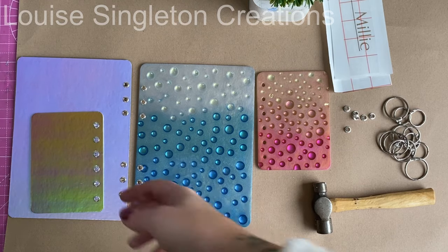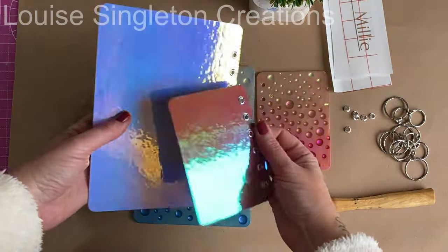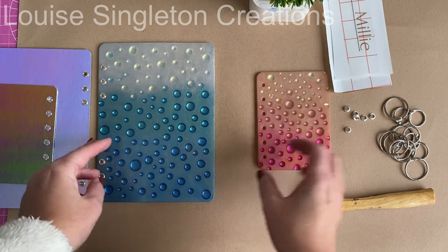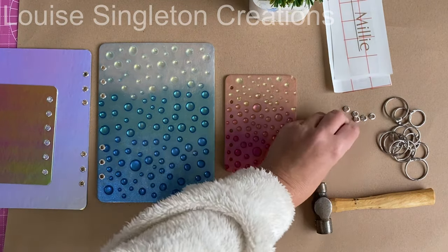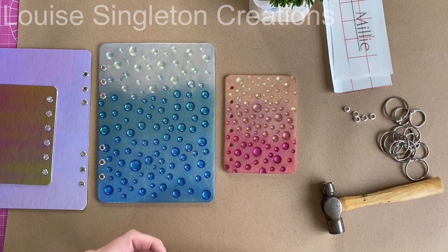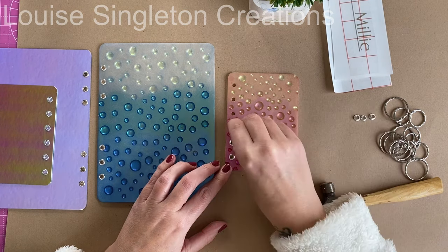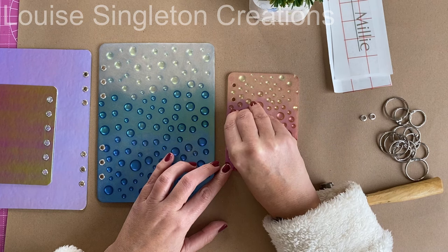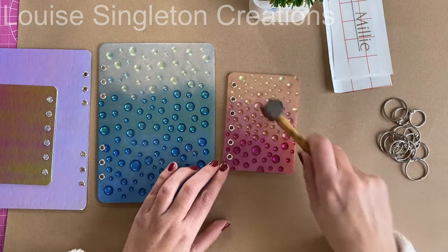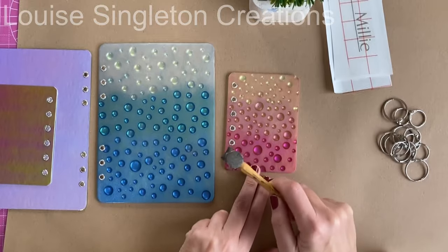I could have used the moulds again to make the backs, but I was being a bit impatient. So I cut the backs out of some thick craft board and covered them in some fancy vinyl to complement the front covers. I used eyelets — actually bead caps that came free with my bead mould kit — in the holes. They fit really snugly, so I just needed a hammer to bash them in and they were very secure. Simple as that.